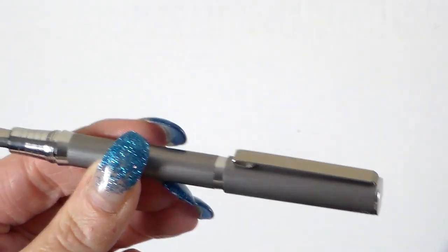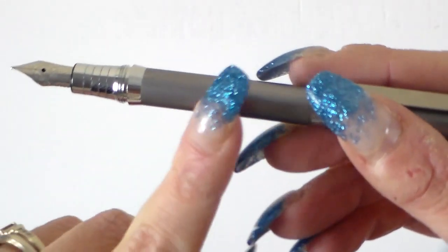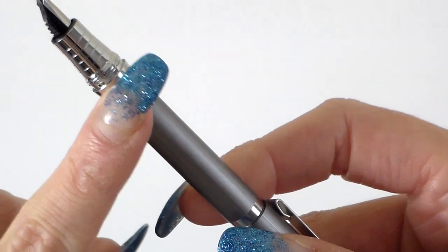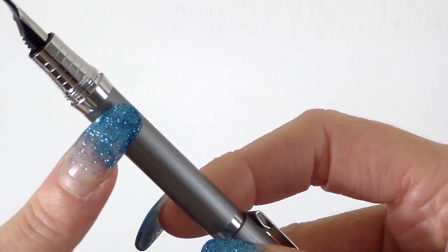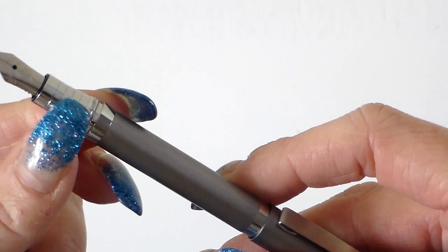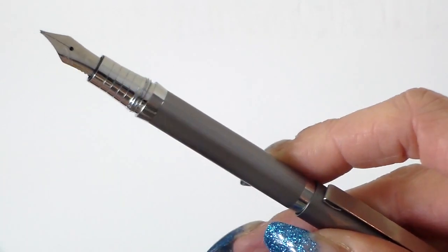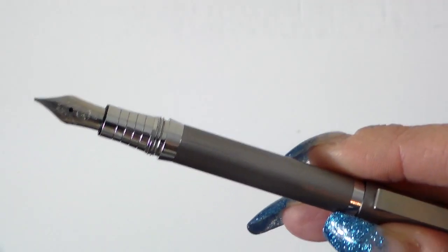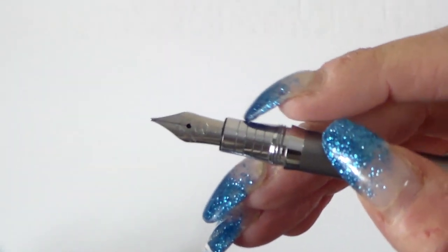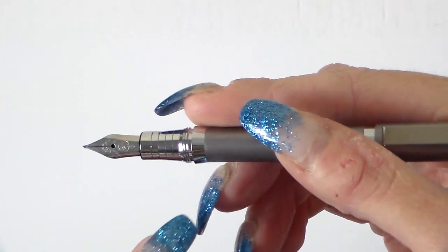The pen posts, and I think you'd have to post the pen really. It's only 125 millimetres long when posted. If the camera will pick that up, it flares out ever so slightly where the threads are, just where the cap meets the barrel. And then you have these slightly indented lines around the grip section. What I really like about that is it really helps with your fingers not slipping — sometimes when you've got chrome fitting grip sections your fingers can get a bit of moisture on them and they tend to slip. But that stops that.